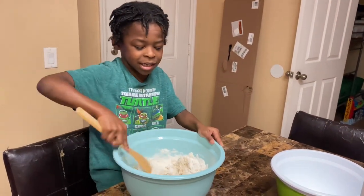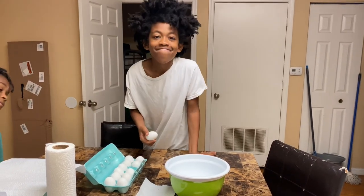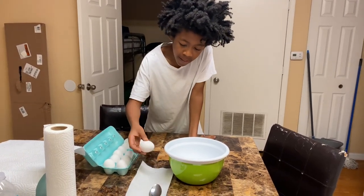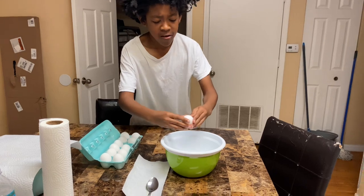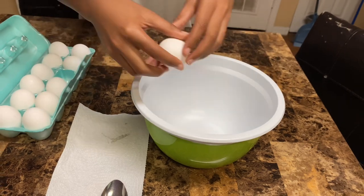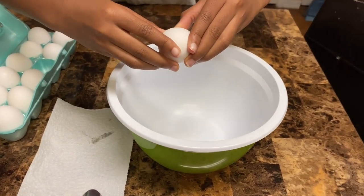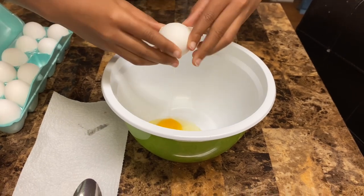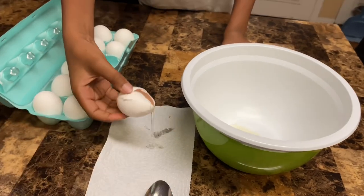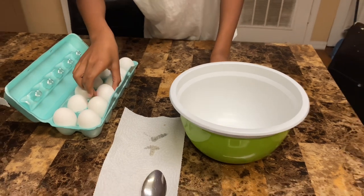Taylor's going to crack our eggs so we'll have an egg batter. Go ahead. I think I got to crack it — I'm trying not to put my finger inside the yolk. That was nice. Put it back in there.